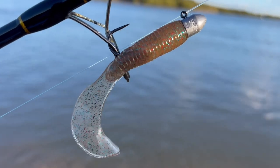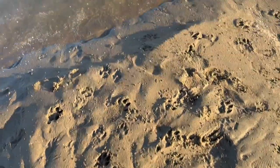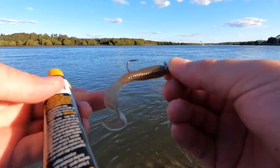So that's rigged up now. It looks like it's got awesome colours and it should swim well. Let's just have a little look at how it swims. Yeah, that swims really good.